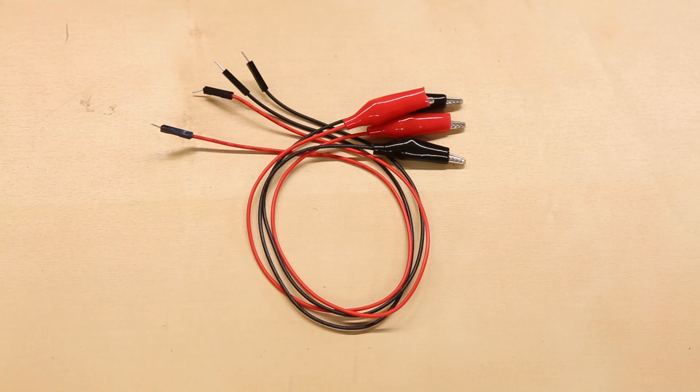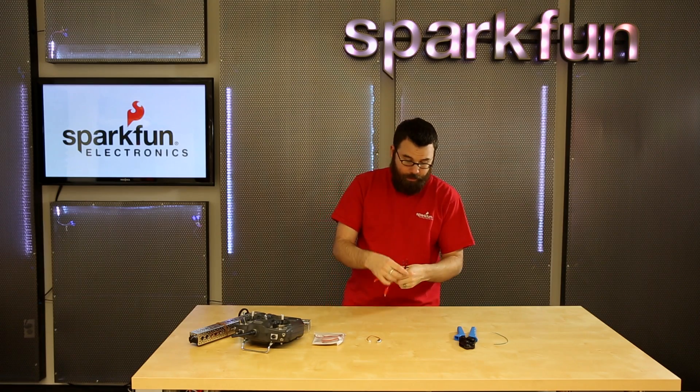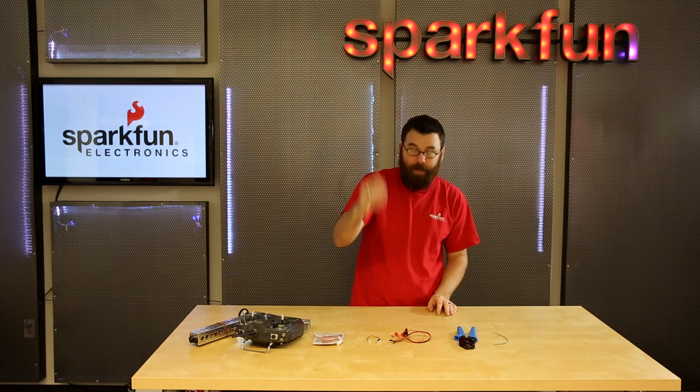These come in a pack of four — two red, two black. They're about that long in length and they're a really great thing to have in your prototyping toolbox.